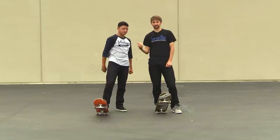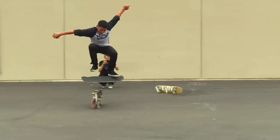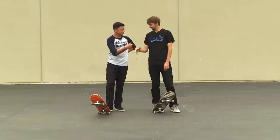So he just really improved on his switch ollies — switch ollied over two boards. The next trick we're gonna work on, and I think this is probably your best switch trick, is switch frontside 180s. So hit me with a switch frontside 180, big guns.